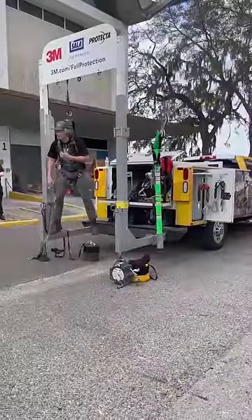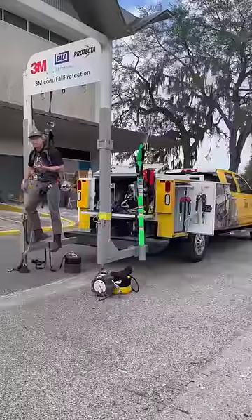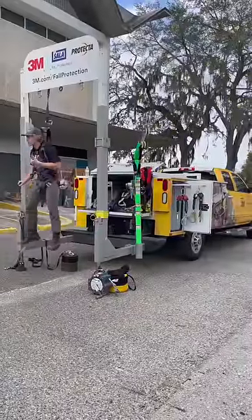So when a fall happens, you'll be suspended there like this. About 5 to 10 minutes, depending on their height and weight, before life-threatening injuries start to kick in, which is known as suspension trauma.